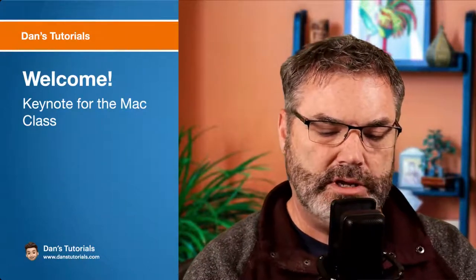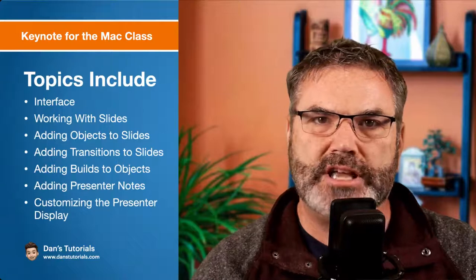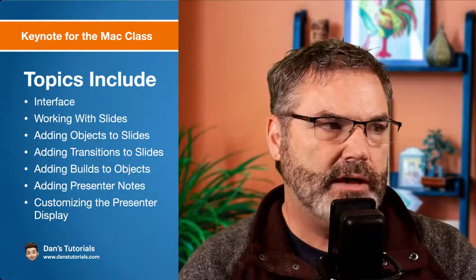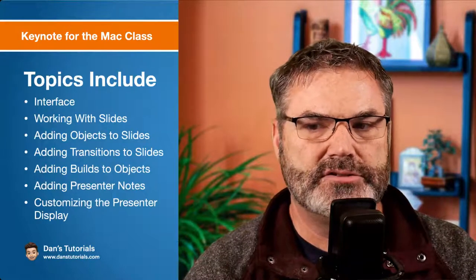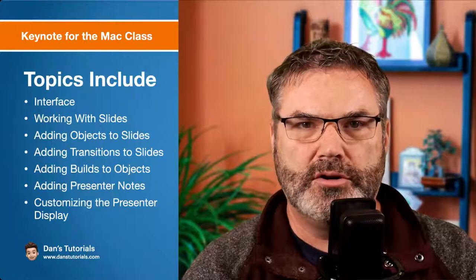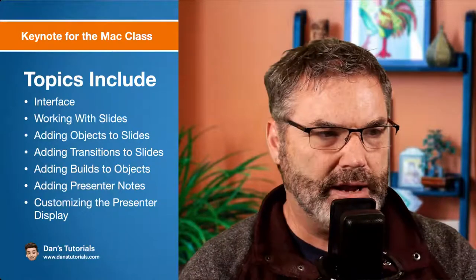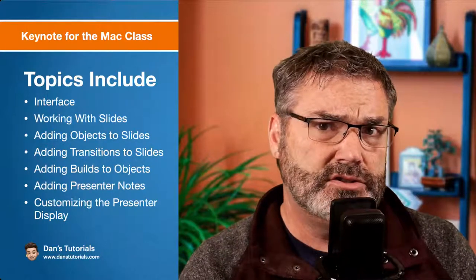What we are going to cover here is: we're going to take a look at the interface to Keynote on the Mac, how to work with slides, adding objects to slides, transitions, build-ins, build-outs, presenter notes, and a few other things. We've got a lot to cover, but it's actually pretty simple how Keynote works.